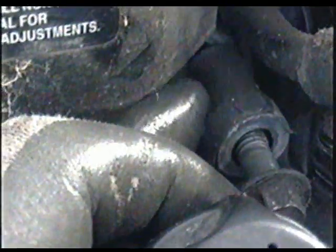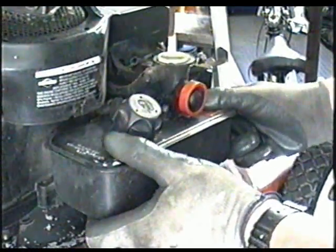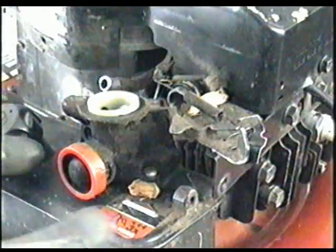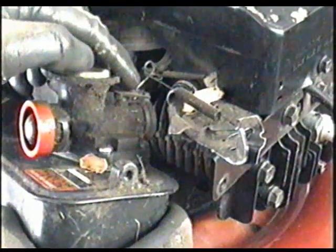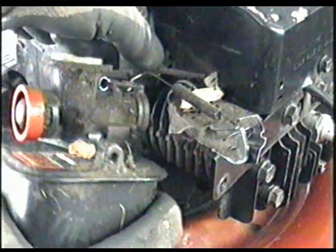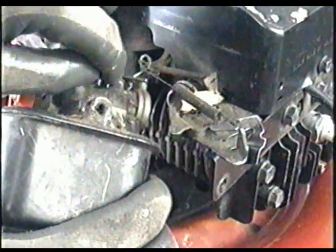After you completely remove this bolt here, you're going to notice that there's a spacer in between the fuel tank and the engine, so don't lose that. Now just pull back on the fuel tank and it's going to come out of the manifold. Once it's pulled out from the manifold, all you need to remove is the one linkage, so it's going to be fairly easy to put back. Now what you have to do is remove this linkage from the throttle control here.